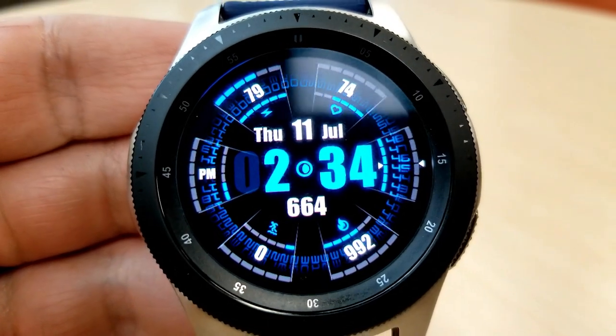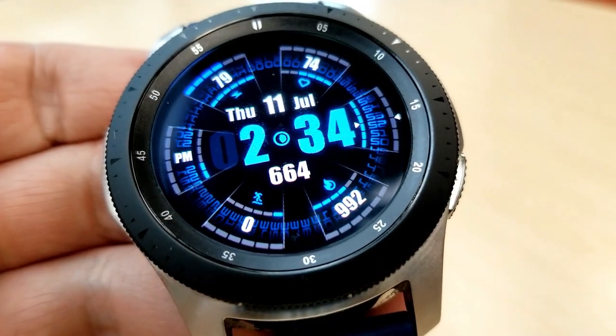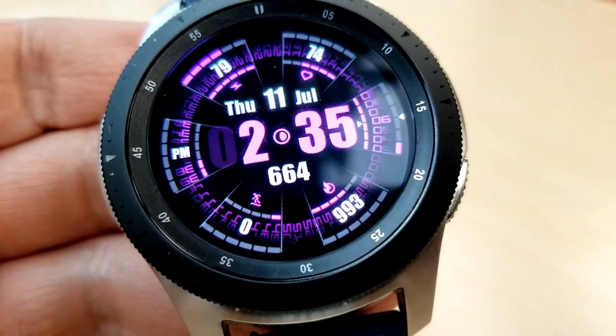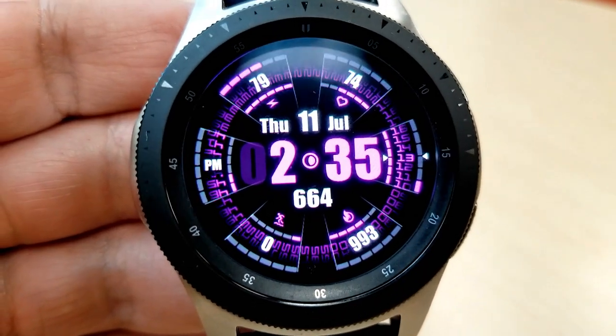Now besides all the color themes, you also have a variety of useful activity measurements and other features. At the top of the face you have your power remaining indicator on the left-hand side, and on the right is your last recorded heart rate along with an intensity indicator, which is represented by those colorful blocks just above the heart icon.